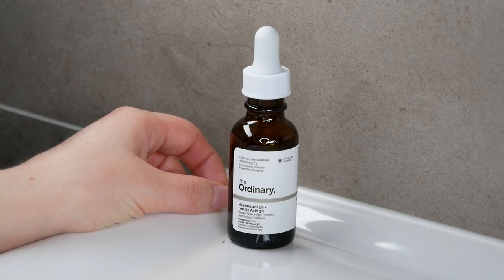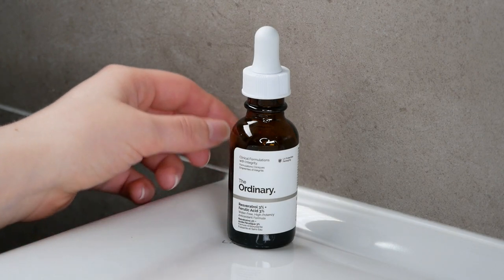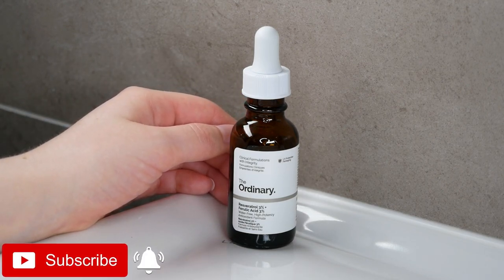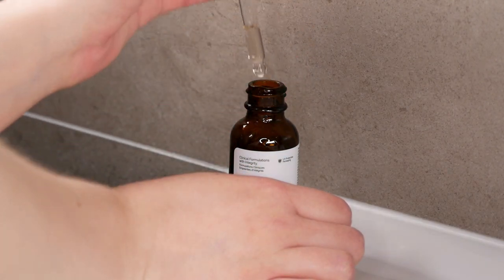Hi, my name is Melissa van Dijk and in this video I'm going to show you a full demonstration on my face on how to use The Ordinary Resveratrol and Ferulic Acid 3%, which are great antioxidants that help with signs of aging and textural irregularities, but also have anti-inflammatory and photoprotective properties.